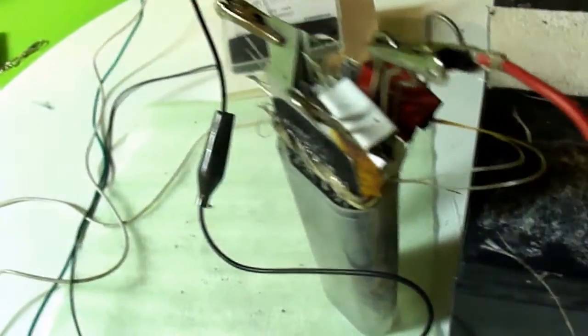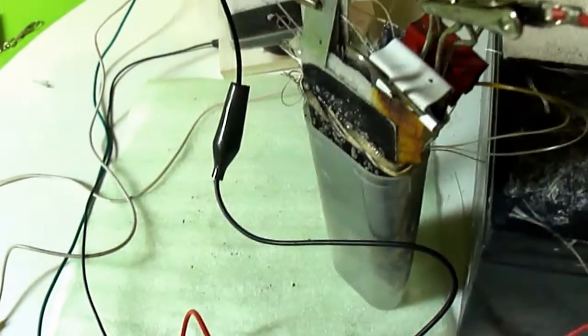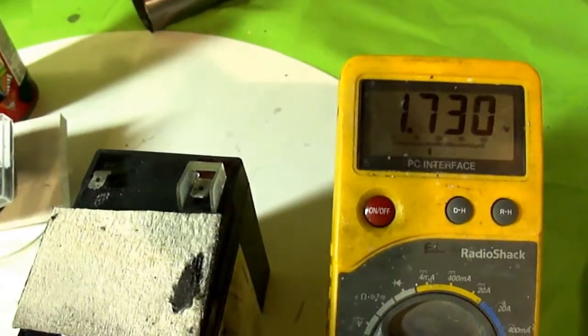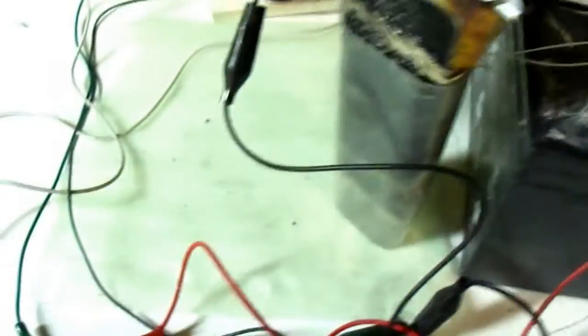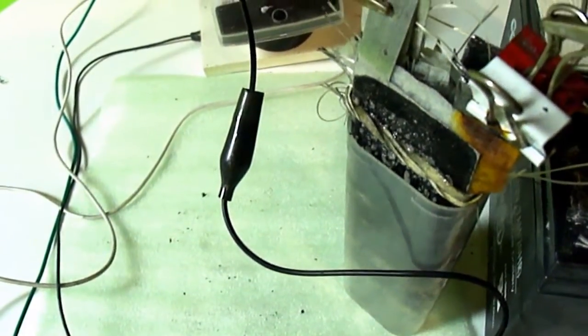For the electrolyte, I used sodium hydroxide. So the aluminum plates, more than likely, are being used up.